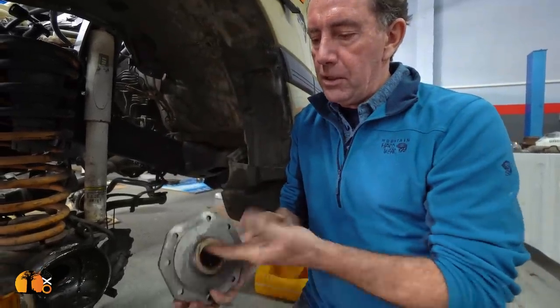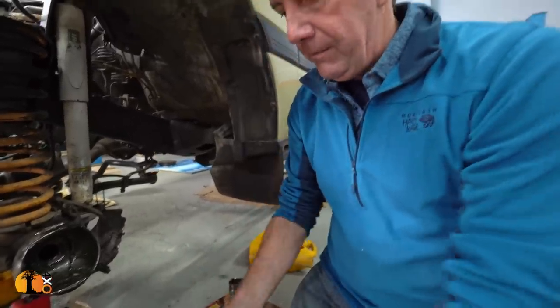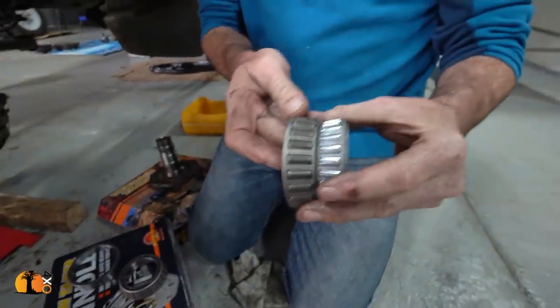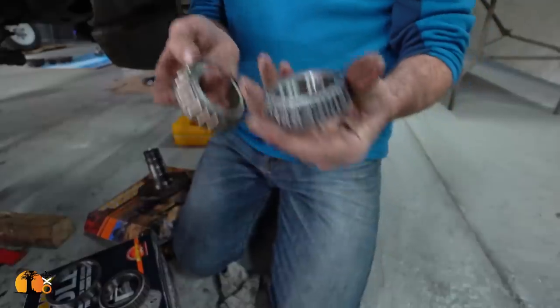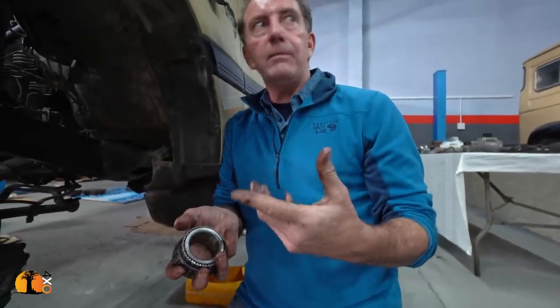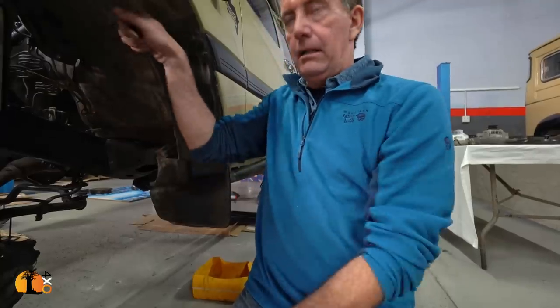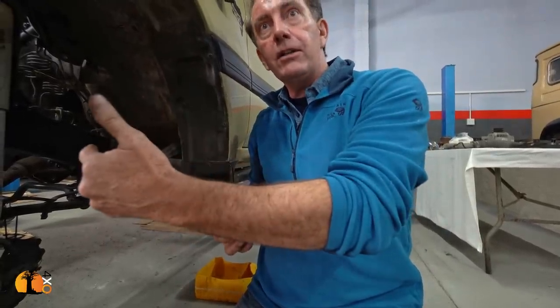The other part to check is that you've got a bronze bush and a needle roller bearing. I'll show you quickly the difference between a new bearing and the old one — there's our nice new shiny bearing versus the old one. By stripping down the wheel bearings on a regular basis — on an expedition, probably every 20,000 kilometers — I'd regulate that by testing play on bearings at a normal service interval of every 5,000 kilometers.